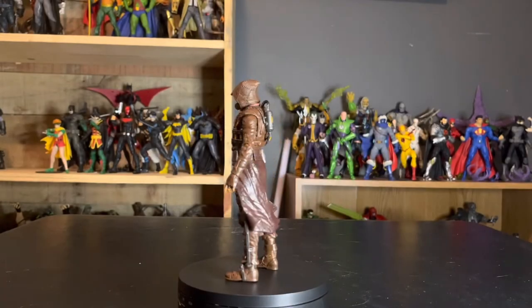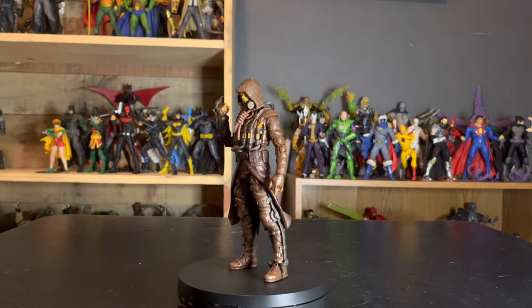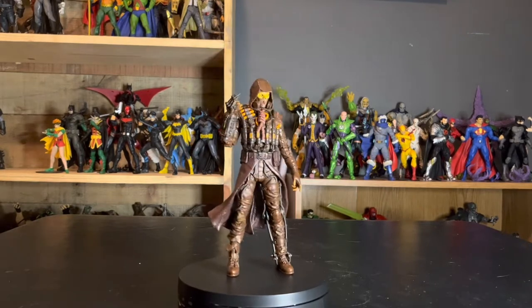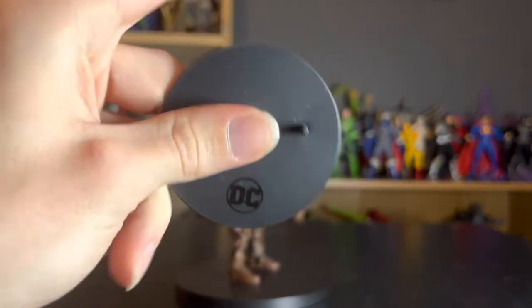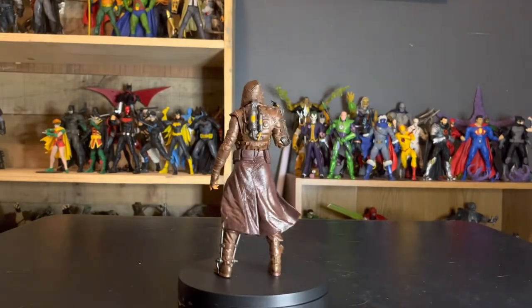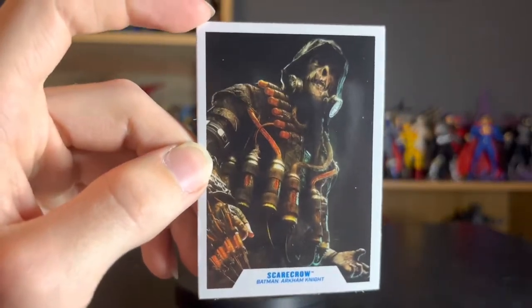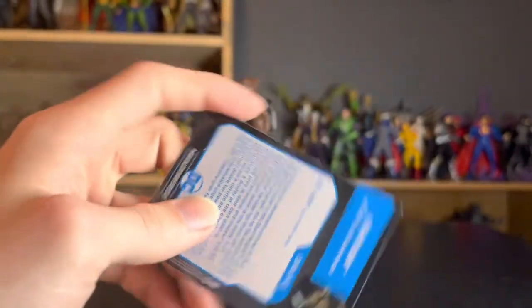Here we are with our new Gold Label Scarecrow out of the packaging. Before we take a look at the figure, we're going to take a look at the accessories, which are the hockey puck — DC Multiverse hockey puck with the DC logo, peg hole, and the three little embedded circles on there. It means this is an older figure. And then we get the card, which has a smaller picture of the art on the back of the box with Scarecrow from Batman Arkham Knight.